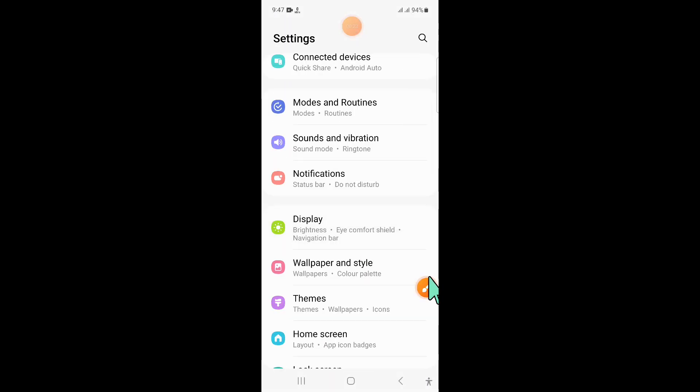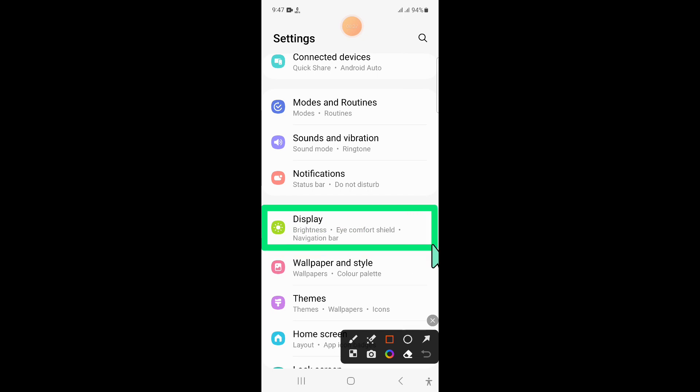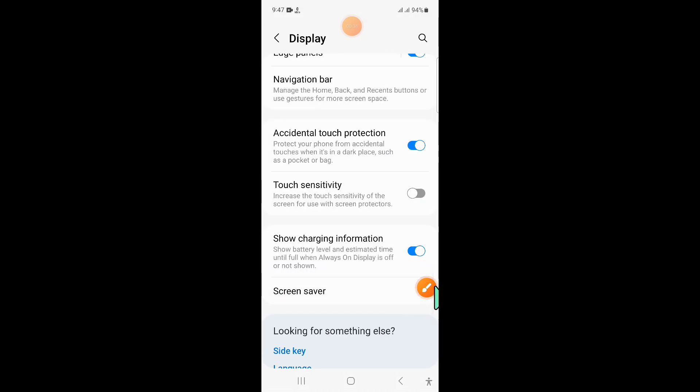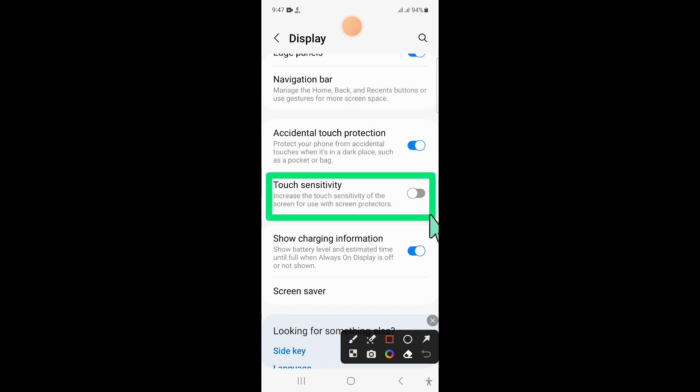Now in settings scroll down and click on display. Now in display scroll down and here you will see a touch sensitivity button. So turn on this button.